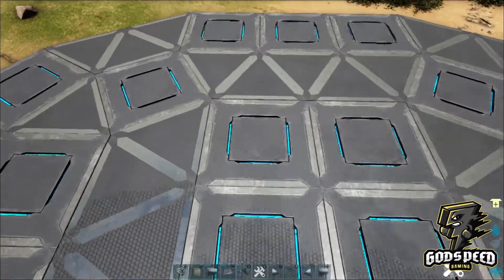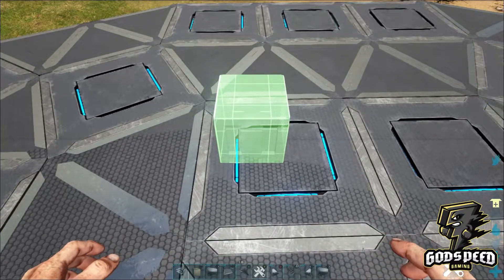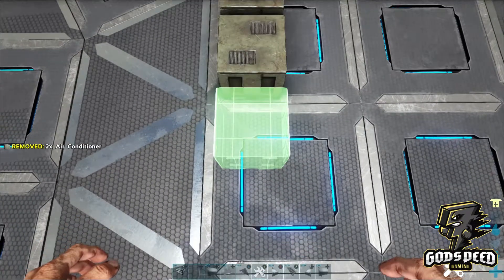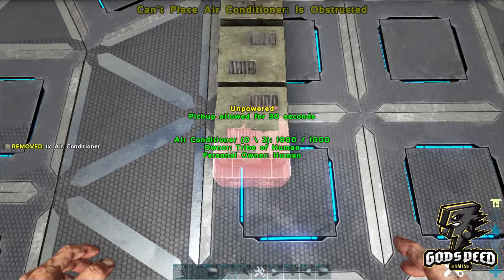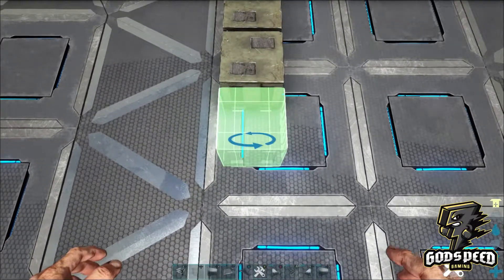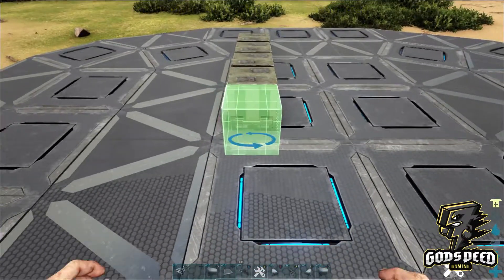You will have a pattern that looks like this. As I said, this is a hatchery so we're going to place down some air conditioners. The best part about this is they don't have to be straight or look pretty because they're going to be covered. On these inner eight square foundations, place down an array of air conditioning units.